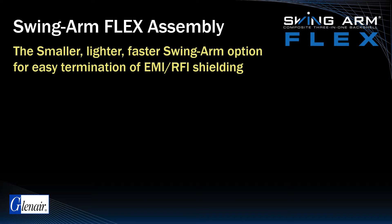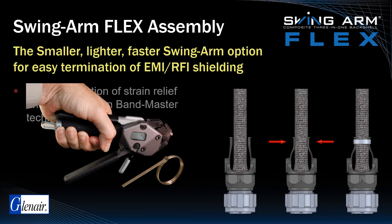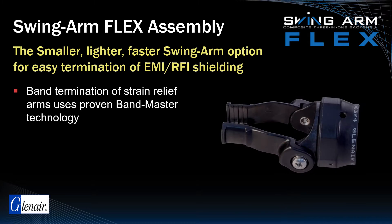Here are some additional details on the Swingarm Flex with Option C strain relief arms. This style of Swingarm utilizes a bandmaster band in place of saddle bars to effect termination of the strain relief clamp. Because of the need for flexibility in the saddle clamp arms, Swingarm Flex is available only in composite material.